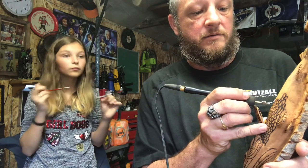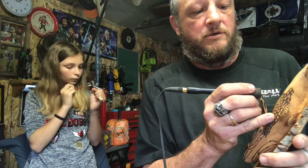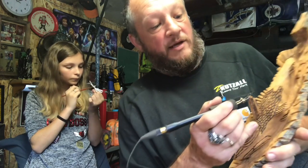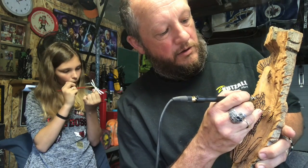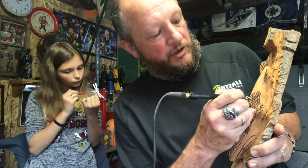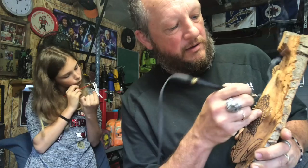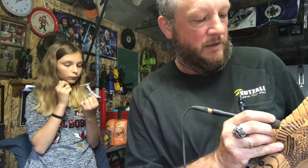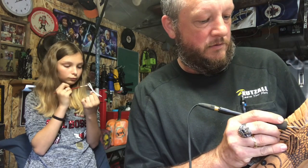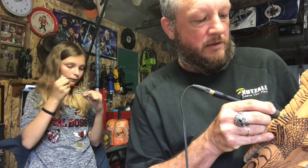Jaden likes it — that's good! You can make the scales randomly: really long like this, or small ones. It's up to you. A fish is a fish, right? Maybe not really. We'll get this done and then come back to you guys.